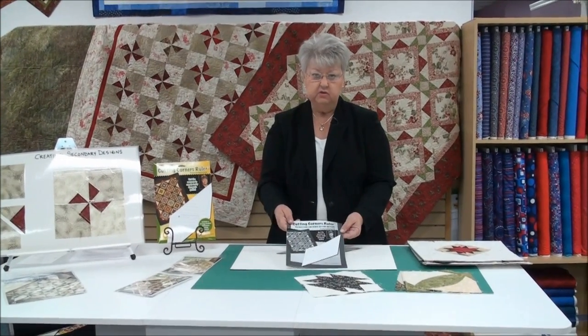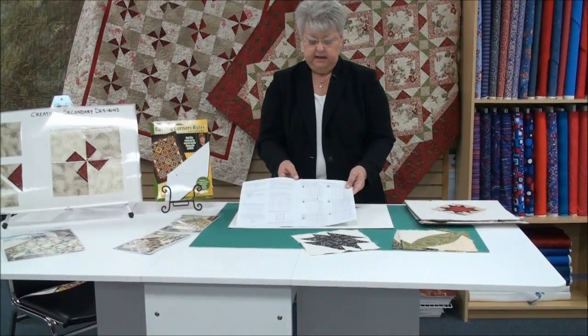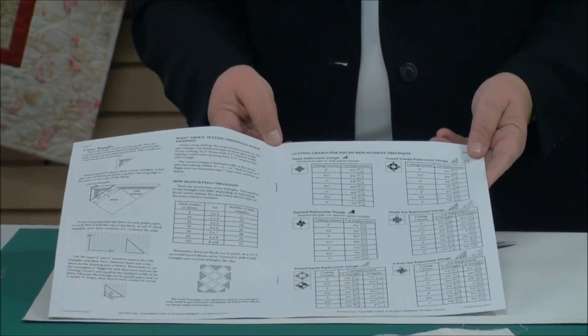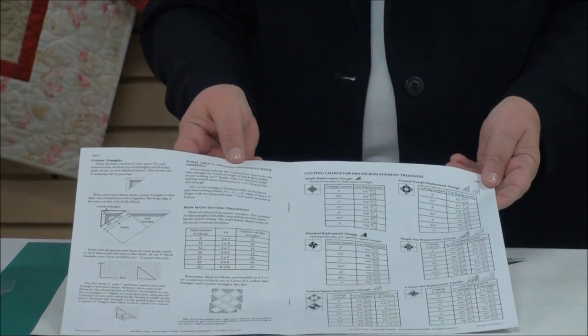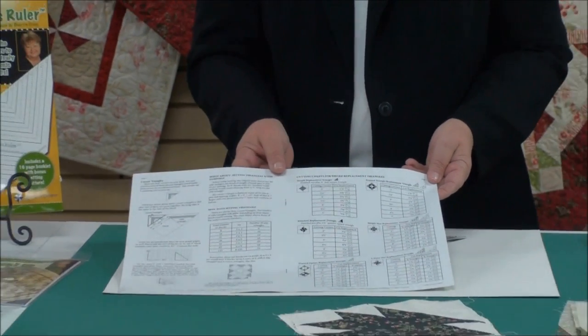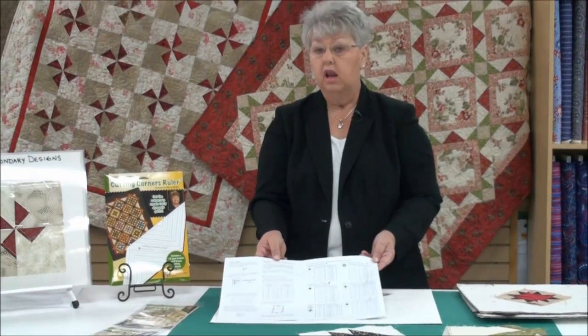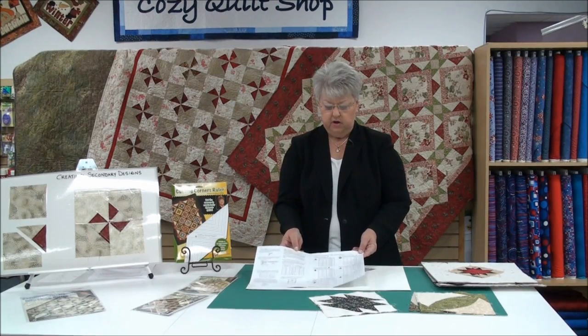This is the ruler, and this is the way the packaging comes. In the package, you're going to get a booklet that gives you all the step-by-step instructions you need. Smack dab in the middle of the booklet, there's a set of charts that have a lot of the secondary designs that I came up with. It also tells you in the booklet how you can design your own.